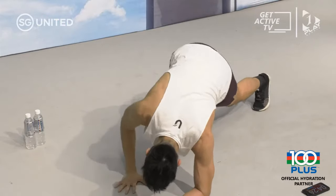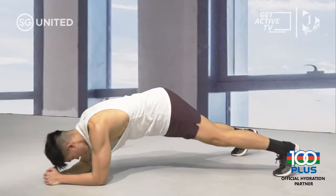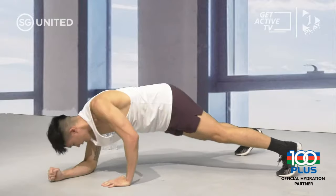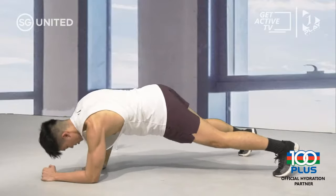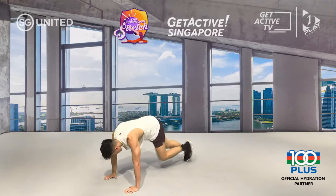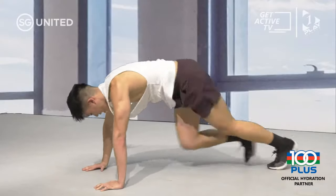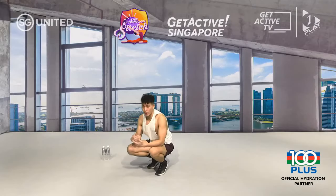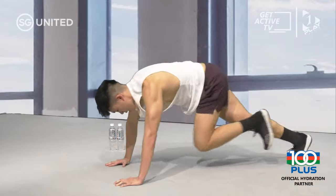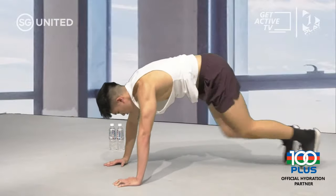Next up: low plank, back up to high plank — commando push-ups. Engage your core to keep your body nice and straight. 15 seconds, 10 seconds, three, two. Stay in your high plank — put both feet together, push your weight through your shoulders. Mountain climbers: bring your knees to your chest, the foot that comes forward doesn't touch the ground. Pick up the pace — 15 more seconds. Make sure your bum's not too high and your weight is pushed through your shoulders. Three, two, and time.